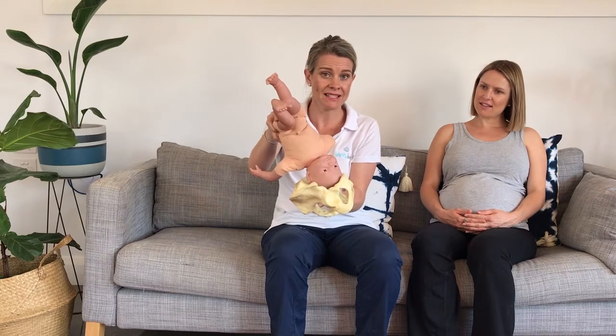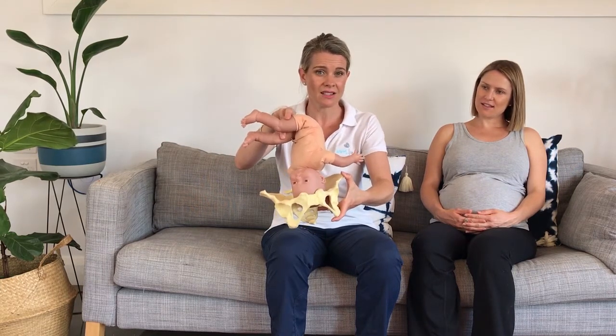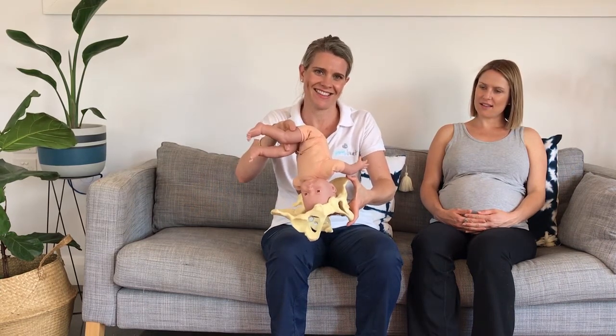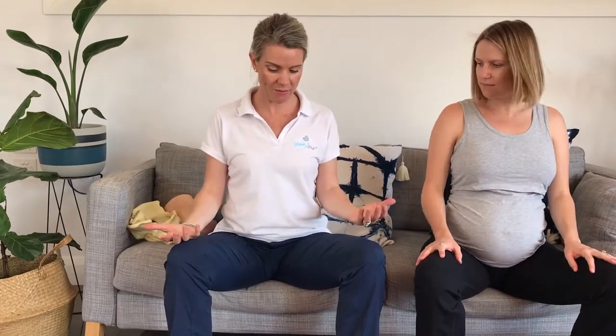Ideally, we want bub to be in this position with bub's spine going up to the side — this is called LOA. I'm going to give you a few tips on how to get there. What we want to do is constantly think about how we can tilt the pelvis forward. So Em, I'm going to get you to think about sitting like that — it's purely about tipping your pelvis forward.